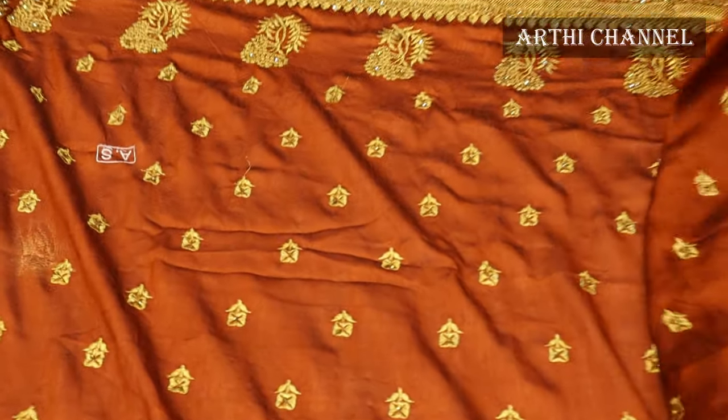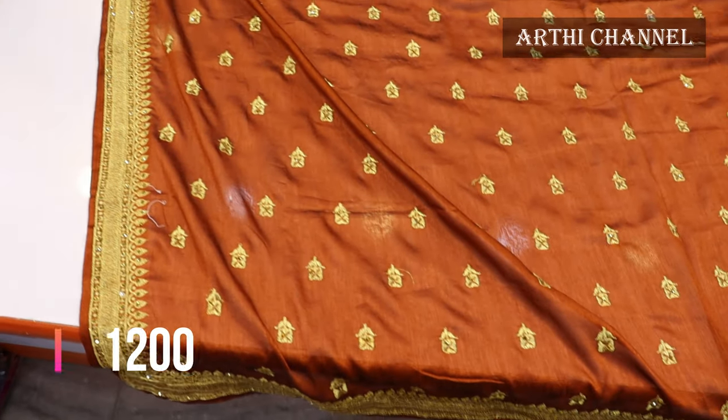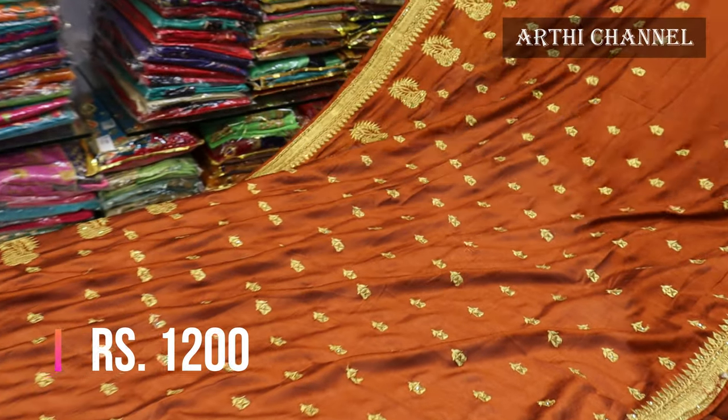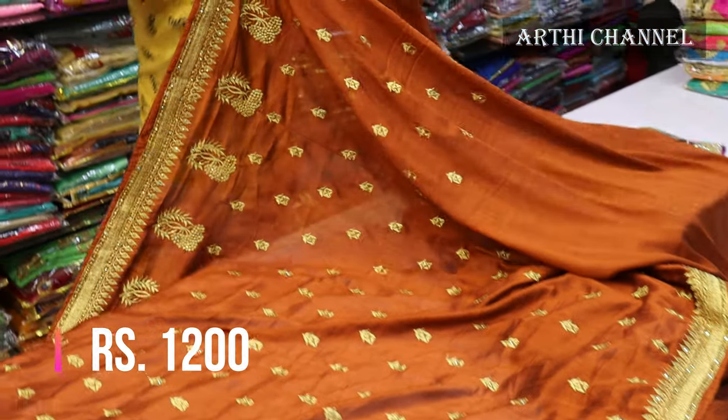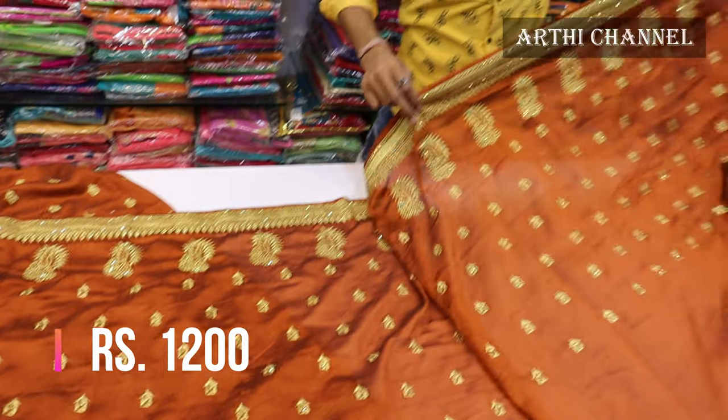In this shop, it has a nice silk fabric. It has a heavy border zariwork finishing. The price is Rs1,200. Look at how big it is.